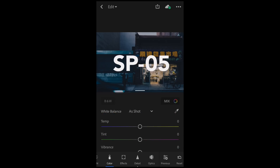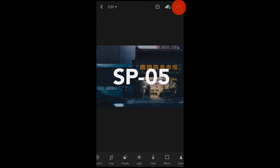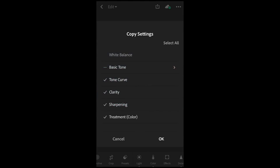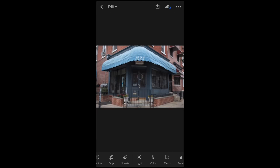Now, all we have to do is hit these three dots up here at the top and click Copy Settings. We pretty much want to copy everything except for white balance and exposure. Just make sure that white balance and exposure are unselected and everything else is selected, and hit OK. Then we can go find a photo we want to apply that to, click those three dots at the top, go to Paste Settings, and just like that, we've used the preset.